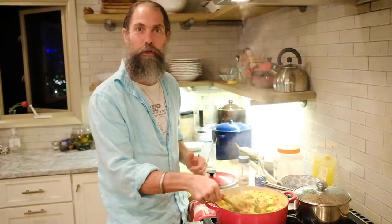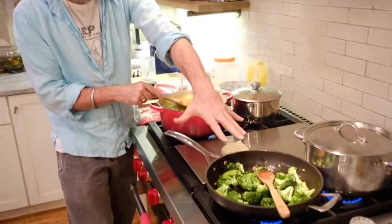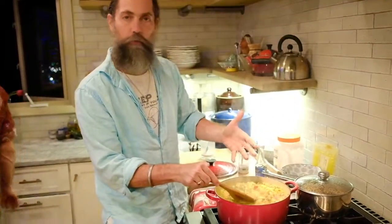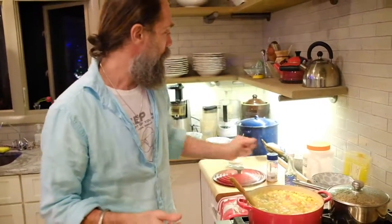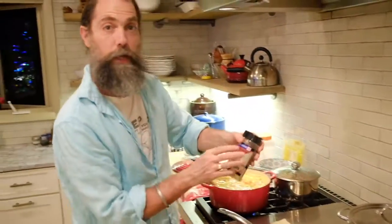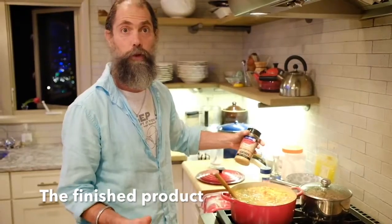Here is the finished kitchari. We've got the quinoa and the rice. This will keep for three or four days. You can add coconut aminos or real salt to it. Some people put nutritional yeast on top for a little extra protein. If you're not vegan, you can add cheese or cottage cheese, some rotis or tortillas. It's really good with a salad. Bon appétit — thank you guys for joining us at Birmingham Yoga.